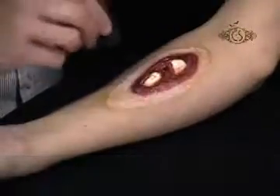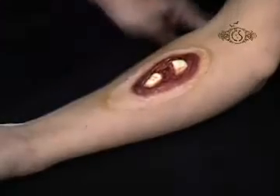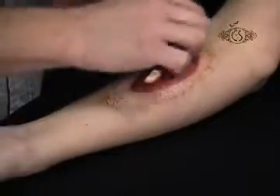Using Cinema Secrets Injury Stack, stipple Corpse Yellow Cream Makeup with a black stipple sponge over your skin and the edge of the appliance. Next, stipple bruised red cream makeup over the Corpse Yellow.